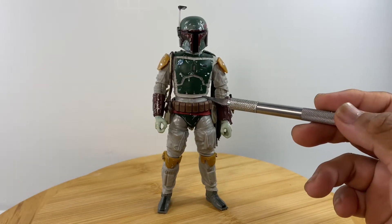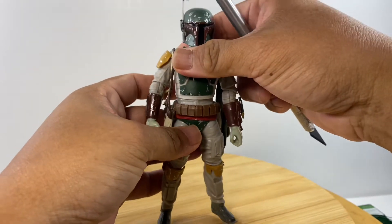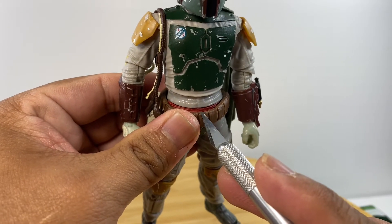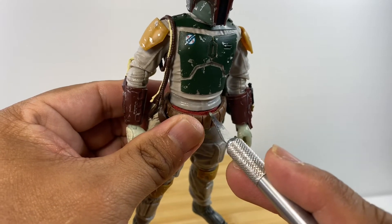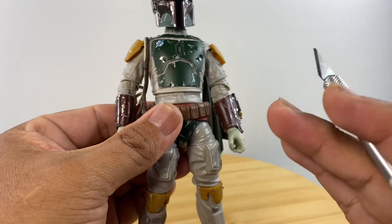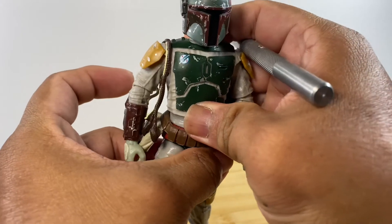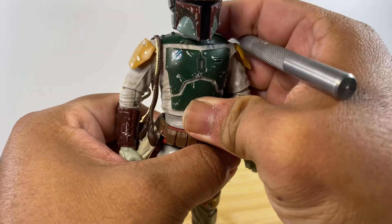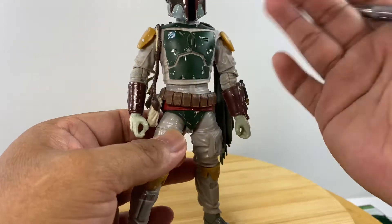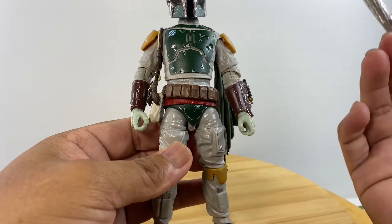Same goes for the right arm articulation. For the torso area, we have a ball joint. I discovered a cut in the waist area, but after subjecting it to heat I'm not getting any articulation there — I think it is just a connection point joining the top and lower parts of the body, not an area of articulation.